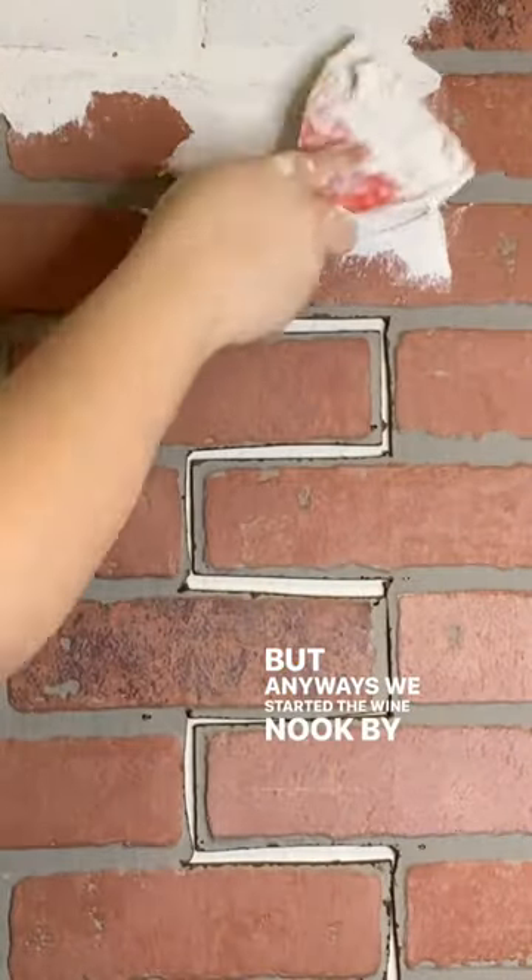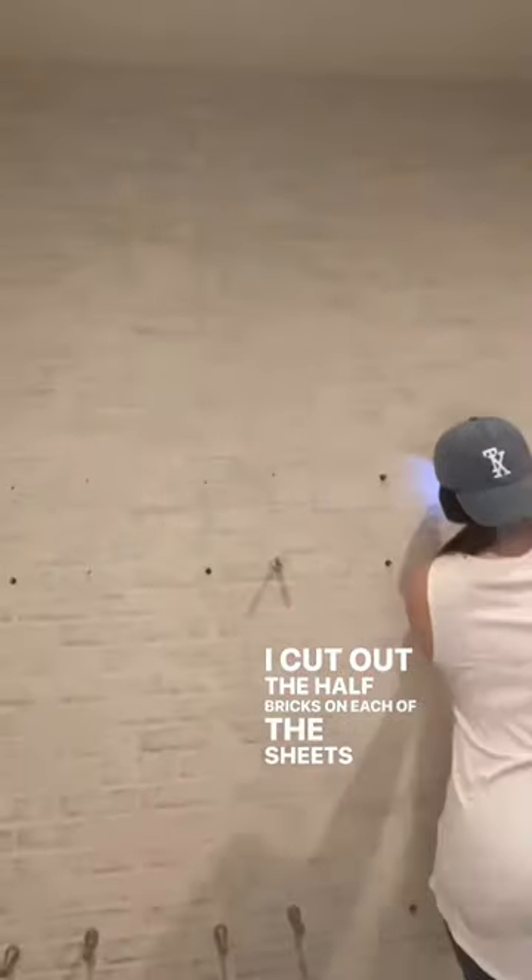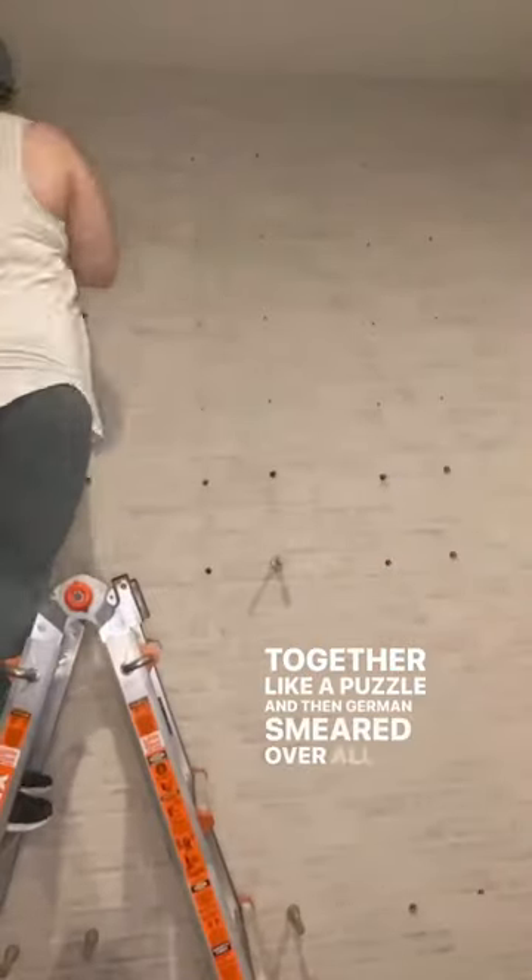We started the wine nook by putting up these brick panel sheets from the Home Depot. I cut out the half bricks on each of the sheets so they fit together like a puzzle, and then German schmeared over all of it.